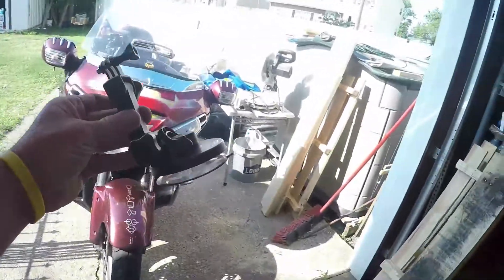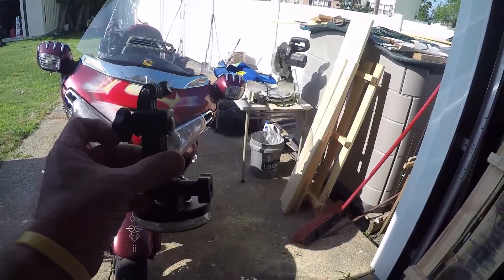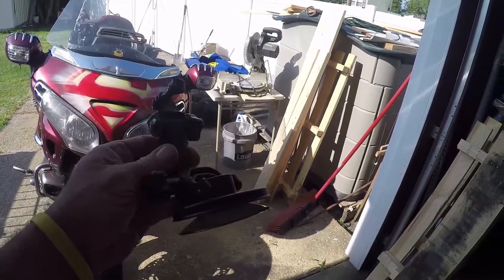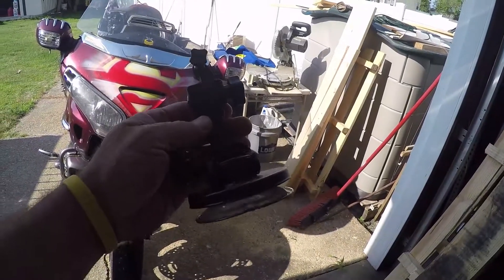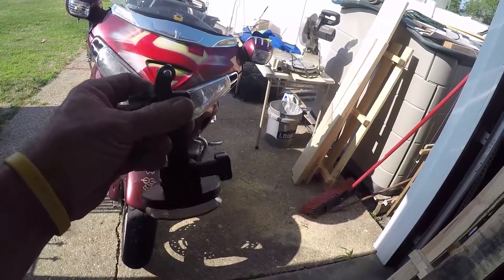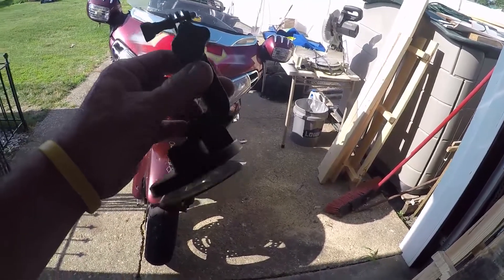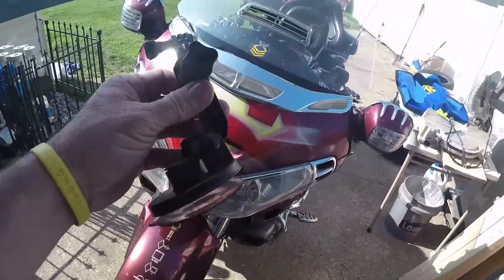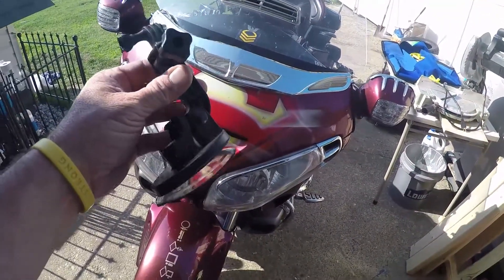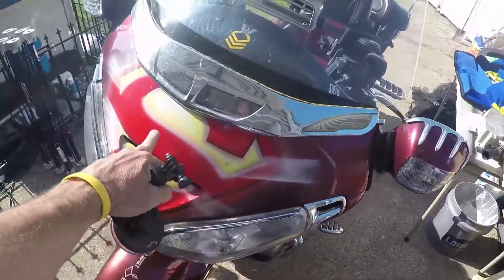Here we have a standard suction cup mount — this is a generation 3 mount. I had a generation 1 mount, but I didn't want to spend the money on a tether and it went off into the woods somewhere. The new generation 3 is just as good. I'm going to show you a couple of spots that folks like to mount these on.